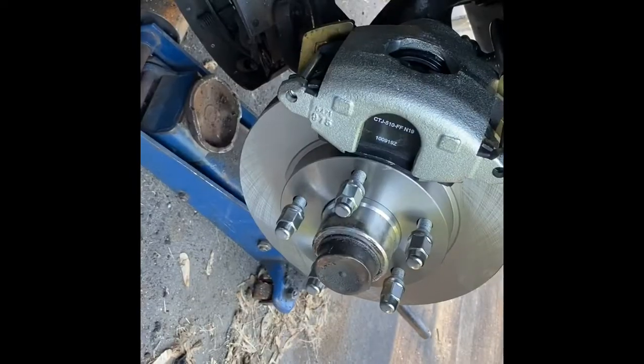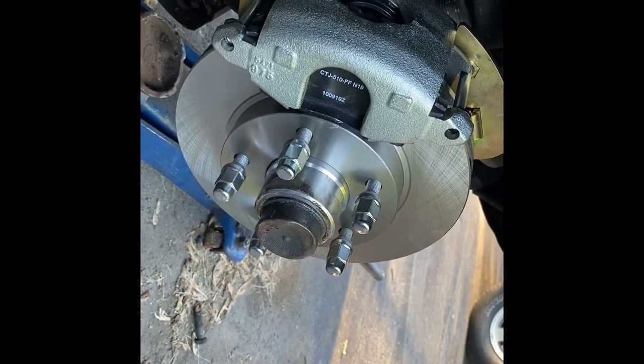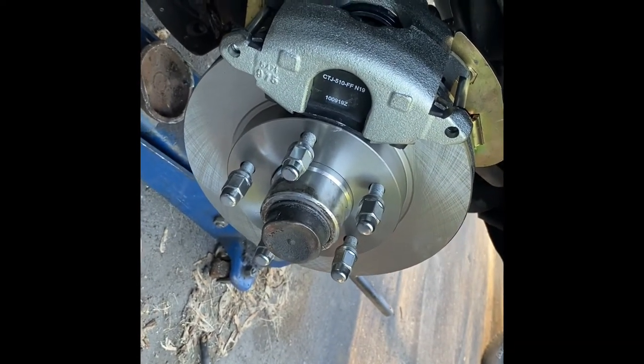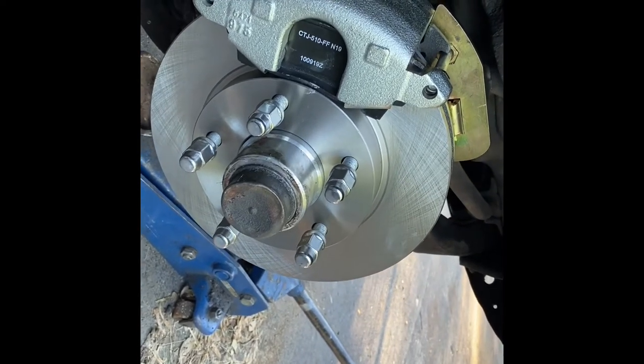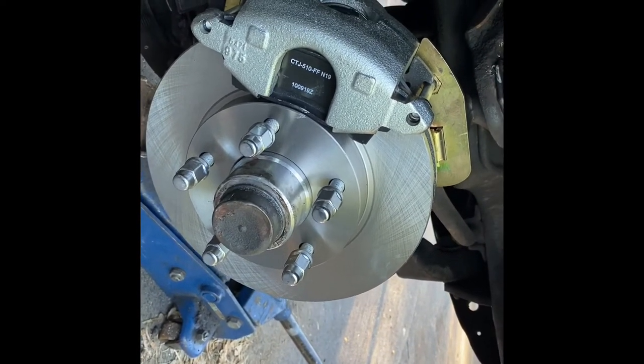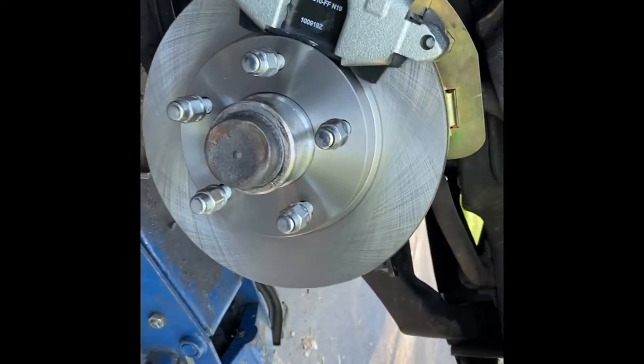Real nice setup. This is probably about the only way you could go as far as achieving a front disc brake kit on a 65 to 1970 Oldsmobile full-size — Delta 88, 98, probably Dynamic, Jetstar — all of the big Olds.